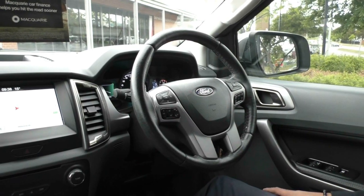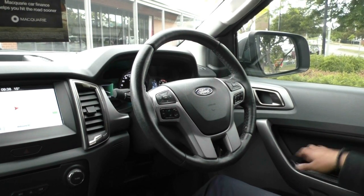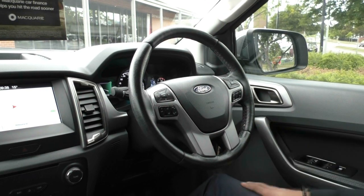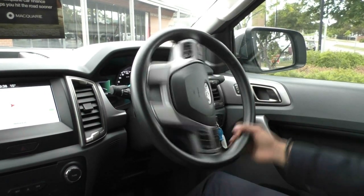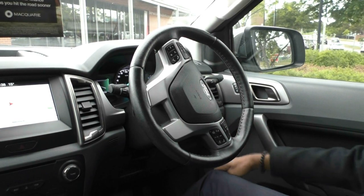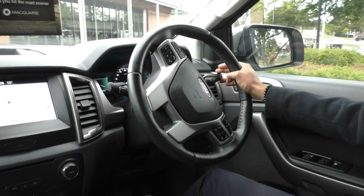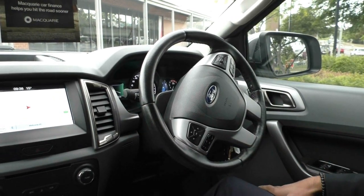Taking a look inside the Ford Ranger now. On the driver's side door you do get all your power window controls — the front driver's side is automatic up and down. You've also got a window lock button there as well. On the door itself you've got your central locking buttons next to the door handle. And on the right-hand side here you've got the illumination controls for your cluster, your fog light controls and headlight controls as well. On the right-hand stalk we've got our indicators and lane departure warning, and on the left-hand stalk all your washer and wiper controls.